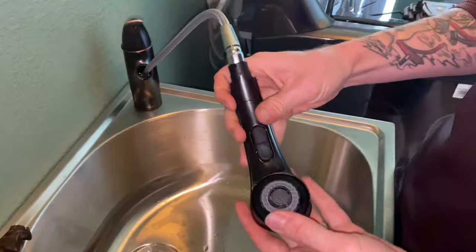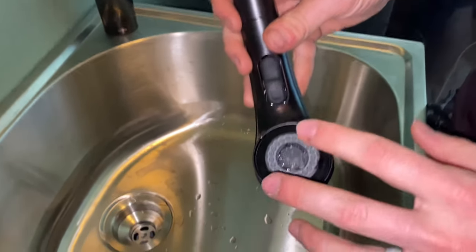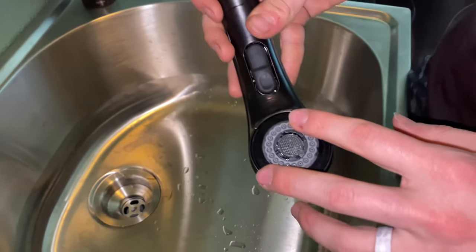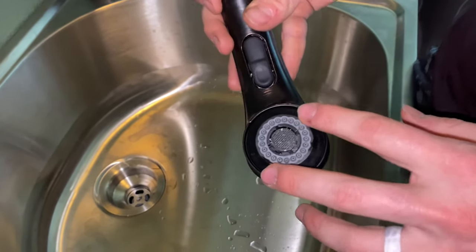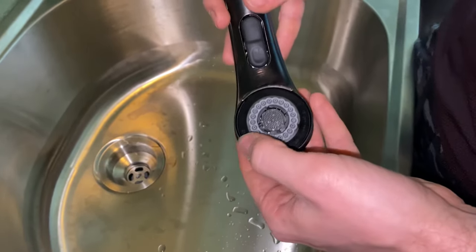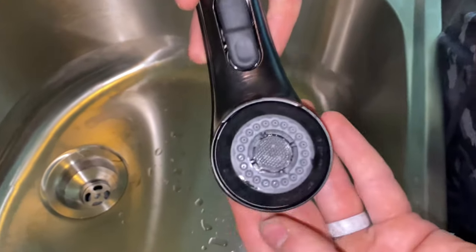Now on these, they're a little bit different than your normal ones. These don't actually come with an aerator key when you get it brand new, and as far as I know, they don't make a key for this. So what you have to do is get something that'll go in between these grooves to twist it out.